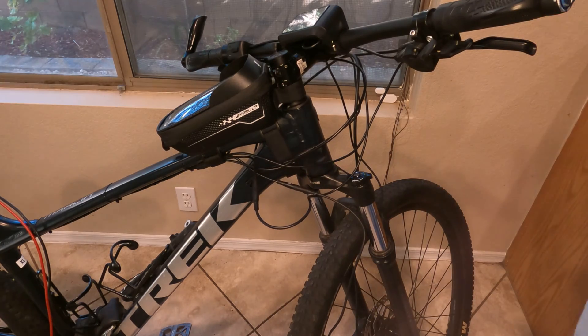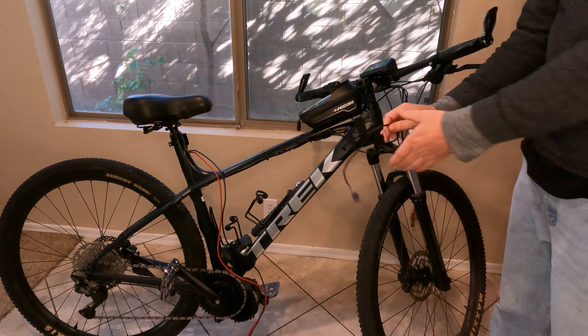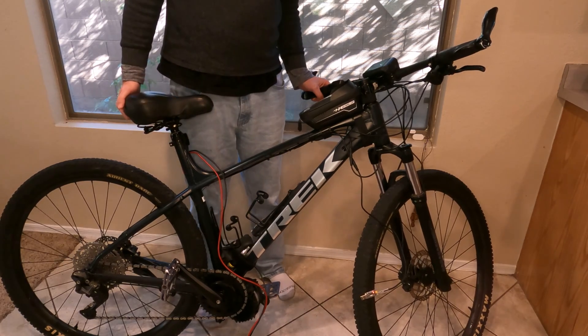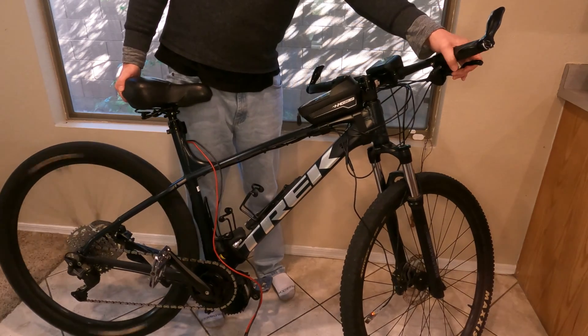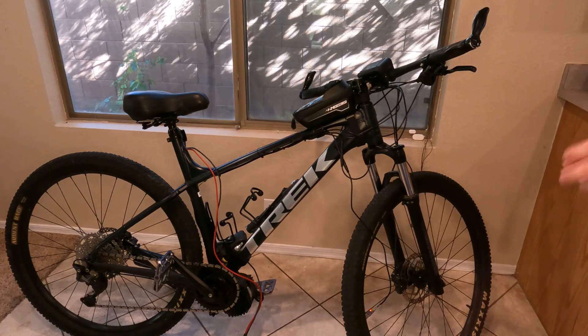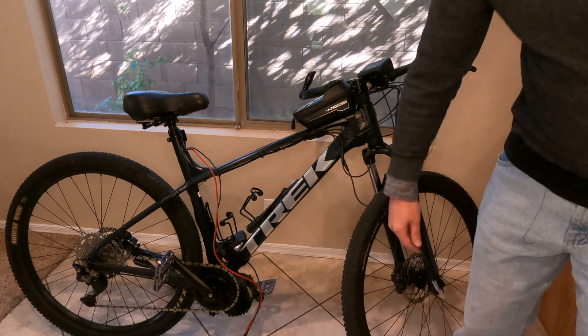One of the nice things about this is, say you're ever out and about and you have a problem with your screen, you can still have function on your bike. So we've got the screen unplugged and the device plugged in — you can see the red light showing it's active. I'll lift up the back wheel and accelerate just to show you the bike is totally live again. Just be cautious not to hit the throttle while programming. It's a cool backup feature — I've broken two screens before, so now with the adapter in the toolkit, even if you don't want to reprogram, it's a great emergency device to have.